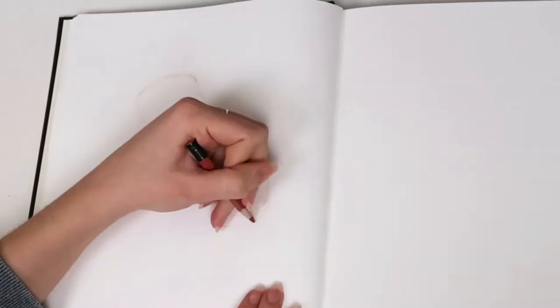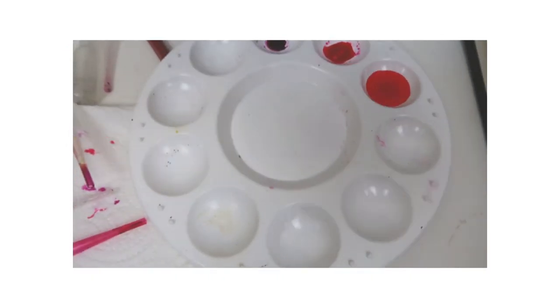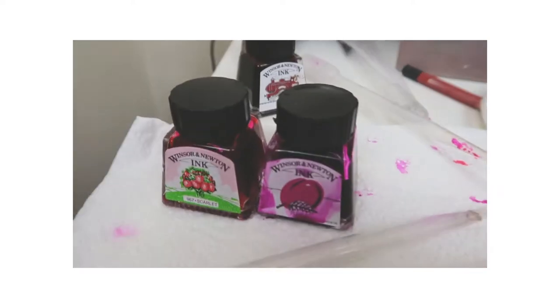The first thing I'm drawing are these macaroons that we saw in this little cafe. It was a really cute place and we bought a couple of them and they were really nice. I'm using an erasable coloured pencil and I'm going to use Winsor & Newton inks with Prismacolour pencils to colour them in.